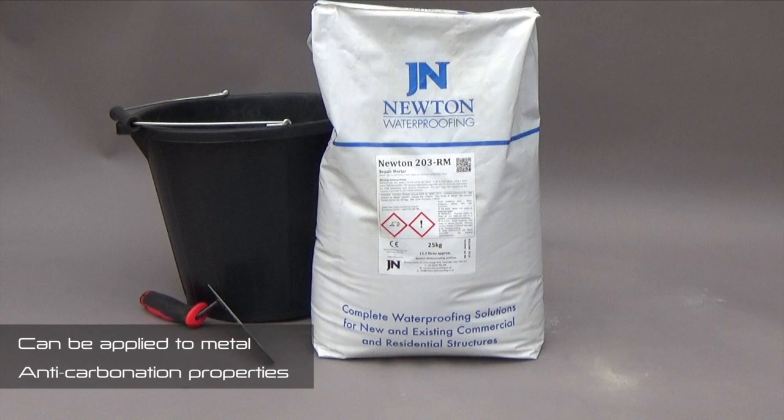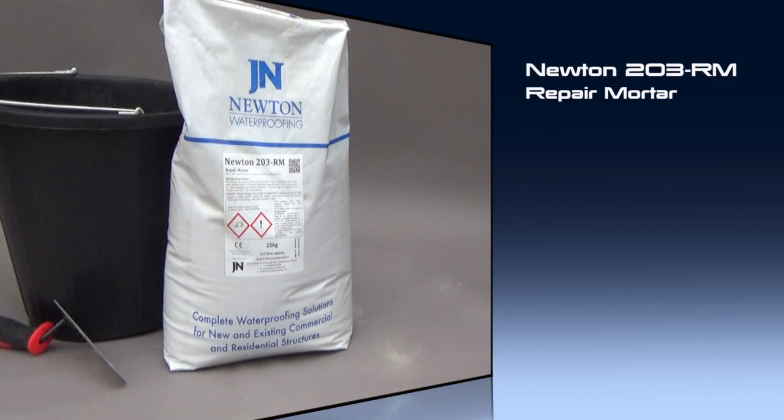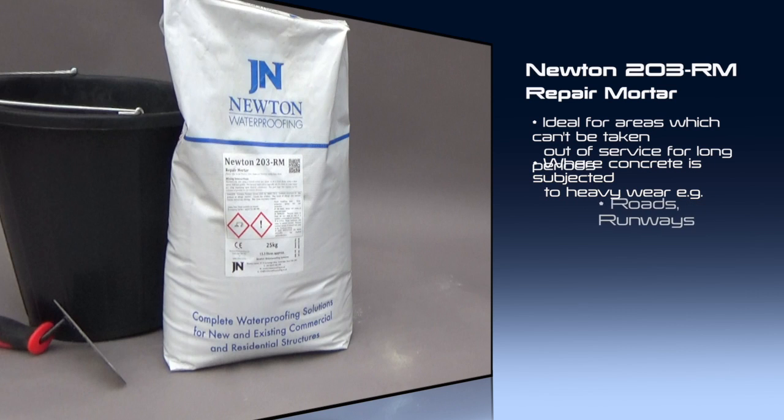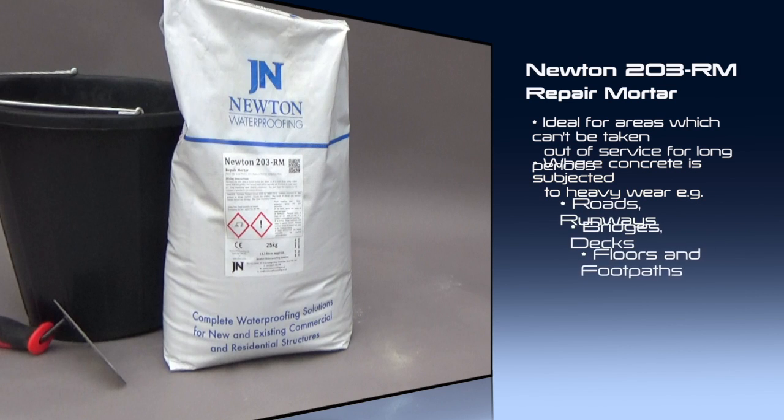The product can also be applied over metal as it benefits from strong anti-carbonation properties. At a temperature of 20 degrees Celsius, Newton 203RM sets in just 10 minutes, making it ideal for areas that cannot be taken out of service for long periods or where the concrete is subjected to heavy wear, such as roads, runways, bridges, decks, floors and footpaths.